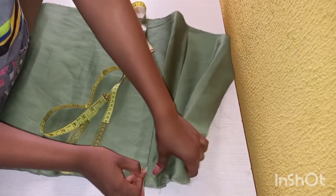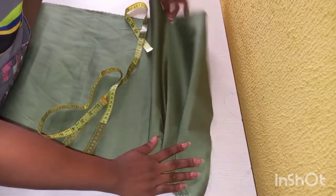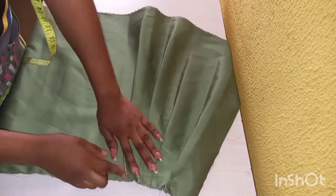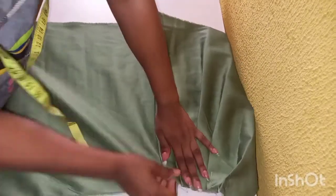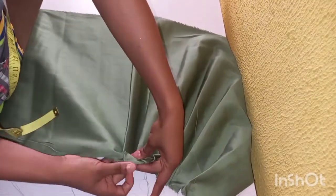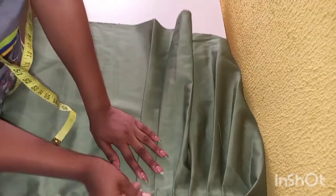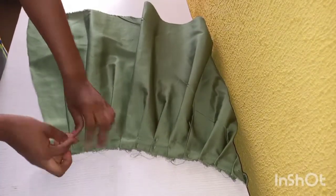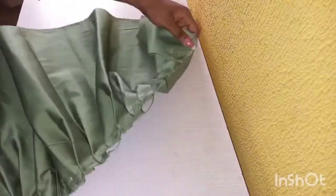Go ahead and make your pleats and pin them from the beginning to the end of the skirt. If you are an expert on this, you can just go ahead and do this on your sewing machine to avoid this tough time, but you just have to make sure that it matches with your waistband.